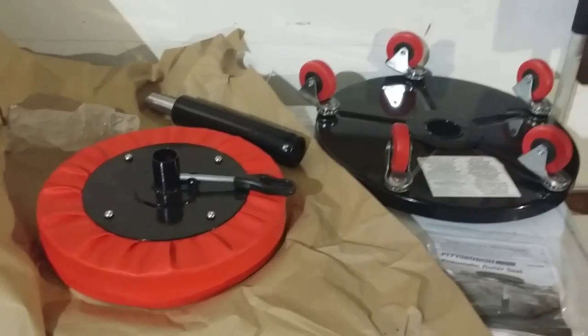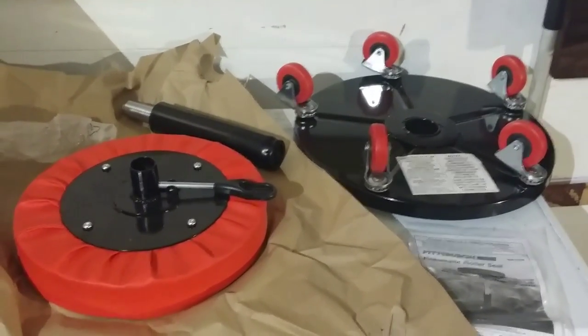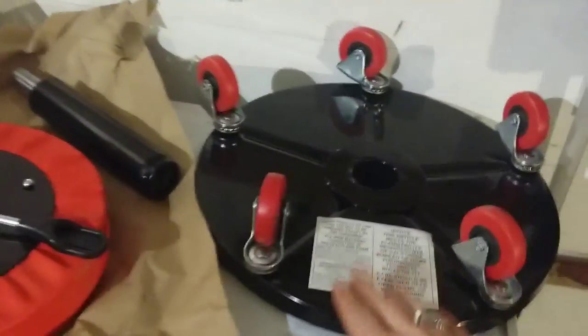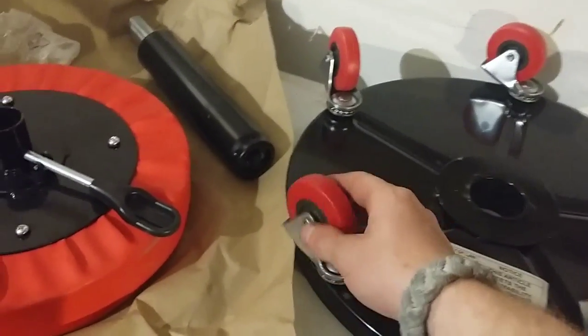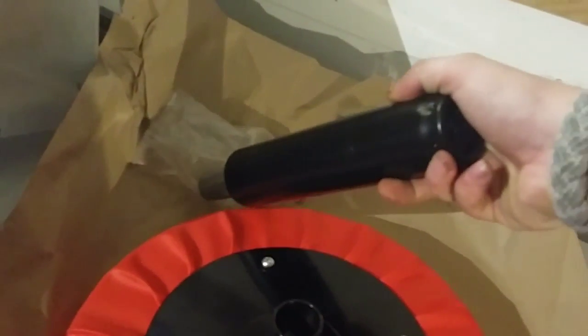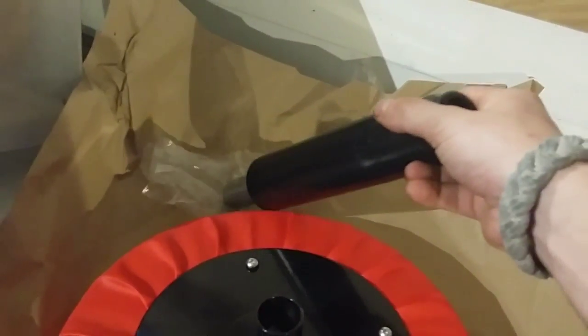This is the pneumatic roller seat, part two — out of the box. I just pulled it out; there's the box on the floor. We've got the base upside down. These are the caster wheels; we'll go over those and their material specifics. This piece comes in that plastic bag right there.